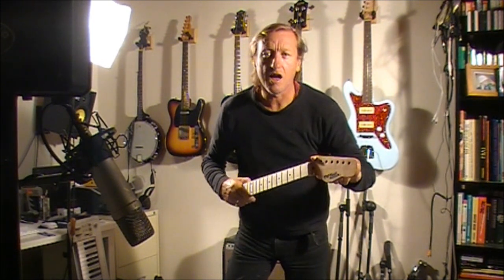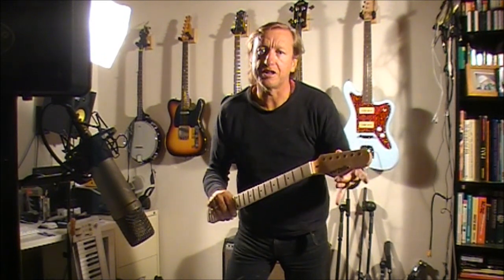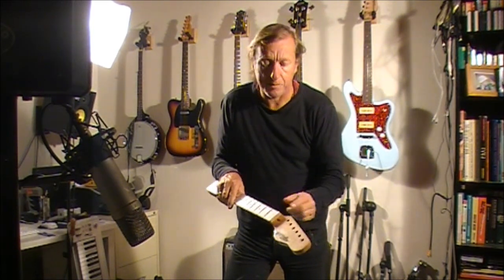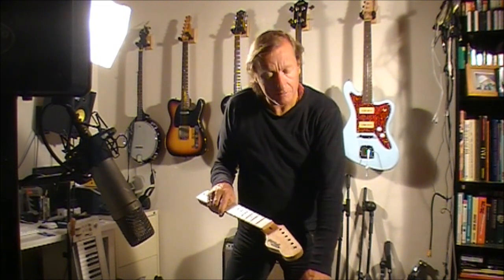In this video, we're going to have a look at attaching the machine heads to our neck. In this one, we're going to look at in-line machine heads. We'll do another video where we have three a side, like you'd find on a Gibson. So this is like the Fender model with the six in-line. Let's come in close and have a look at that.